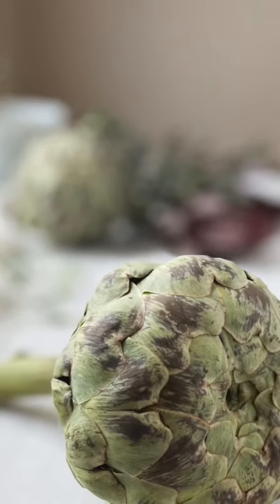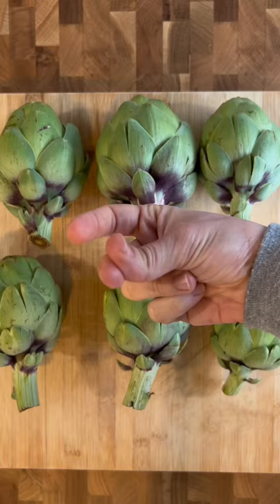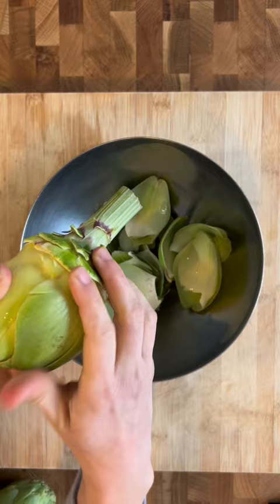Intimidated by artichokes? Here's how to trim them and go straight to the heart. Feel the outer leaves until you reach the softer ones. Trim those off and use a melon baller or spoon to scoop out any hairs.